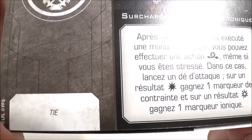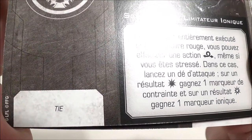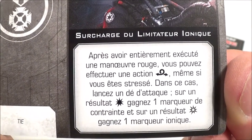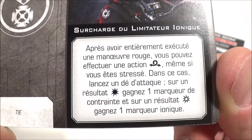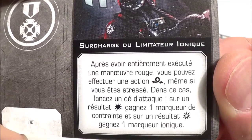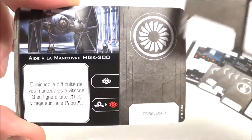On a un talent pour les tailles — la surcharge du limitateur ionique. Après avoir entièrement exécuté une manœuvre rouge, vous pouvez effectuer une action tonneau même si vous êtes stressé. Dans ce cas, lancez un dé d'attaque : sur un résultat dégât normal, gagnez un marqueur de contrainte, et sur un résultat dégât critique, gagnez un marqueur ionique. Ça peut vous sortir de situations compliquées, mais ce n'est pas fondamental selon moi. On en a deux.